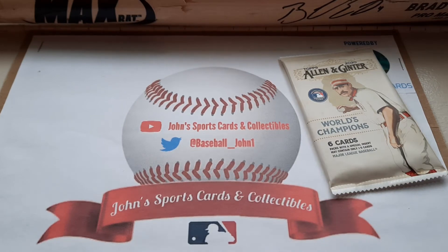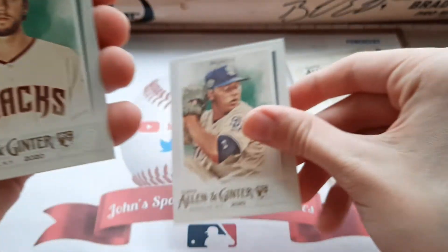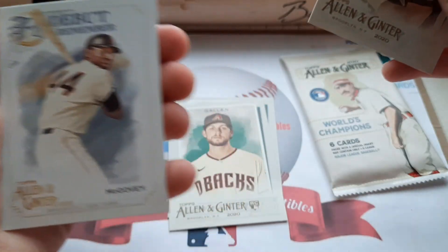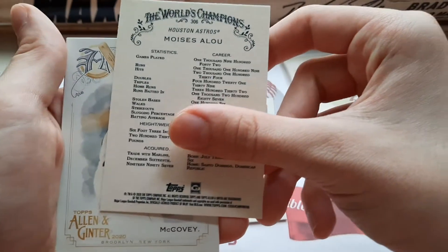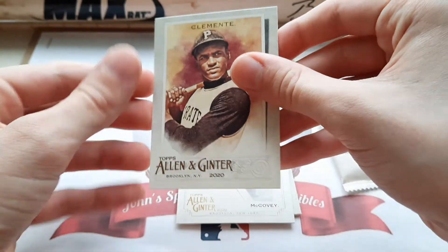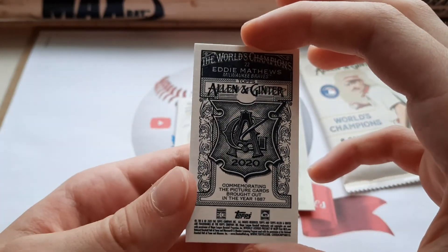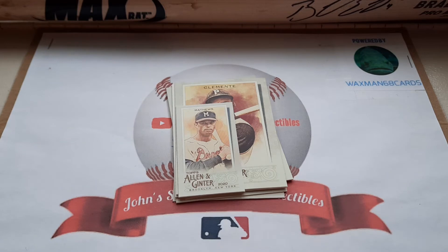Alright, we got our first look here. We have an Andres Munoz rookie card, a Zach Galen, and a Moises — nice one there. We got a mini, a nice William McCovey debut remember card. And a nice Roberto Clemente — very nice card. There's some nice Hall of Famers and veterans — an Eddie Matthews mini here, very nice card. Some nice veterans and some nice rookies in that pack.